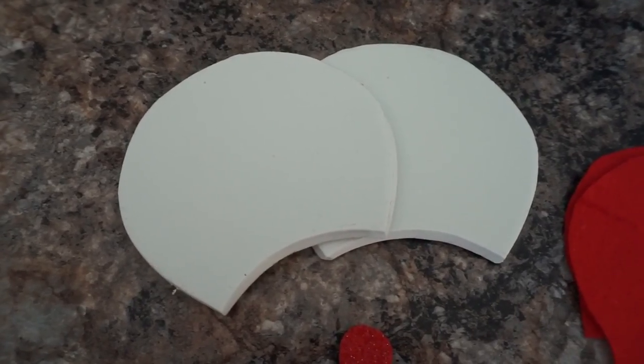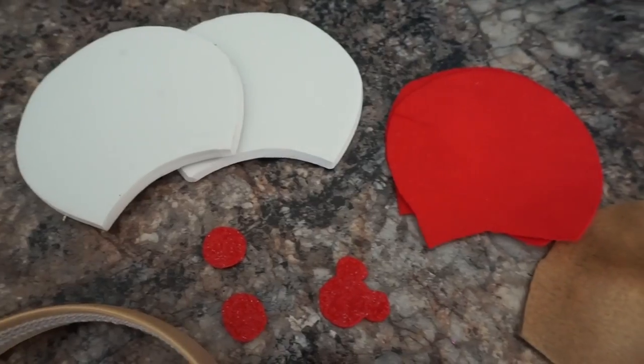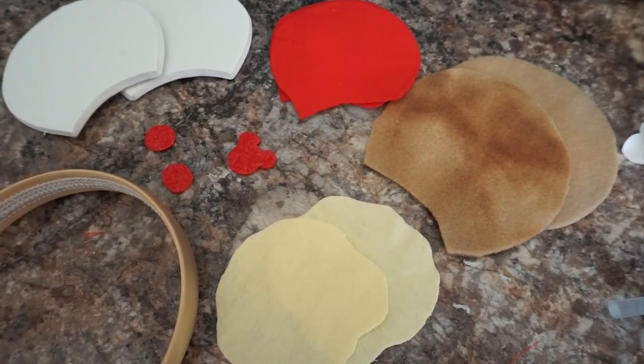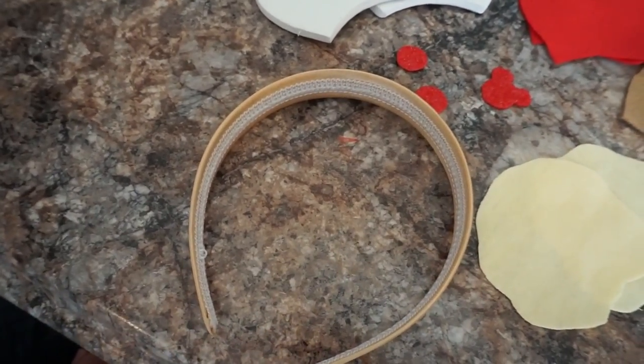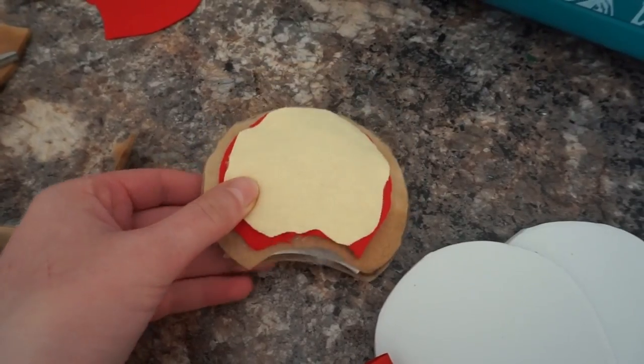I did not film myself making these pizza ears because with the hot glue gun and everything it is quite involved. I'm going to show you the stuff that you need, but I'm also going to refer you to my other ear-making video so you can check out the exact measurements. The things you'll need are white foam cutouts, some brown fabric, red fabric, and yellow fabric for your crust, sauce, and cheese. You can also buy any other felt to make fun toppings. You'll also need a headband - I chose a tan one to match the crust color - and a bow is optional if you'd like to make it a Minnie Mouse ear set.